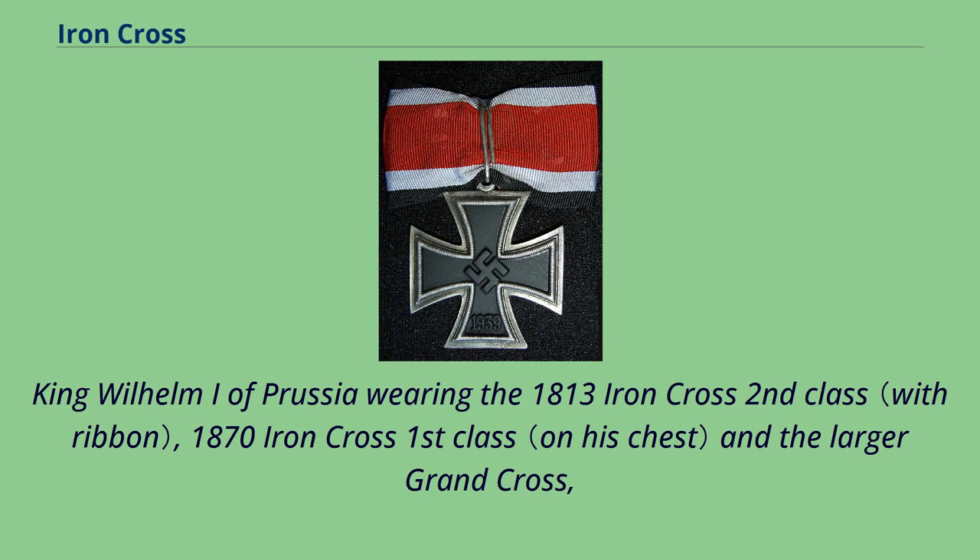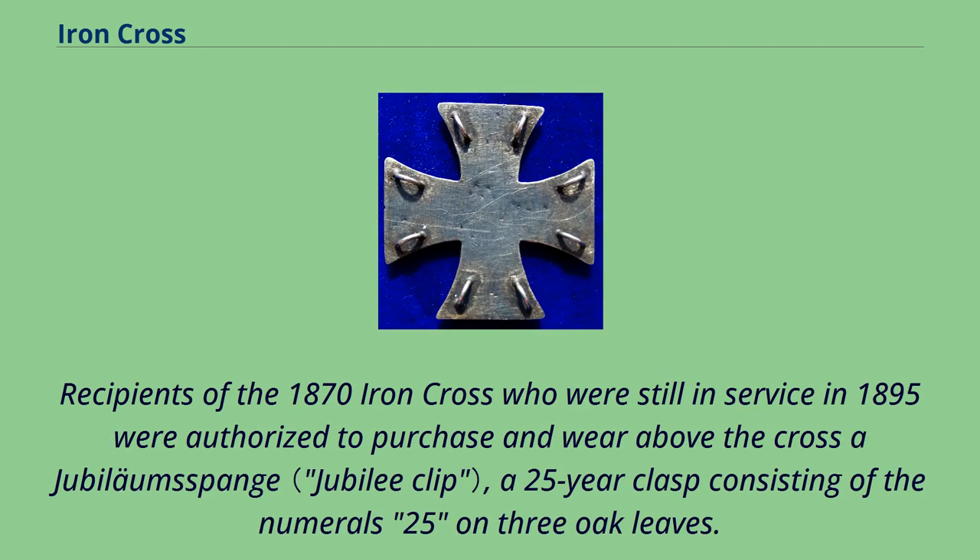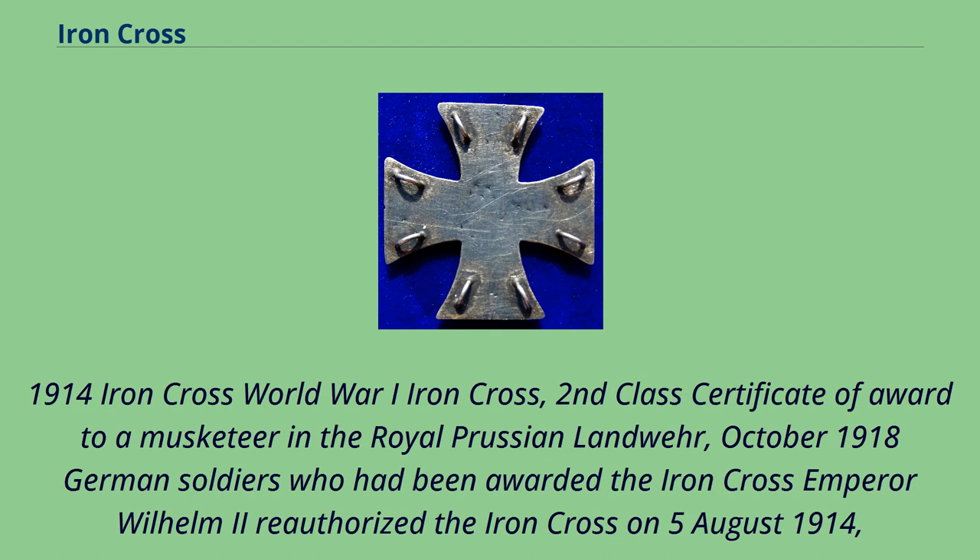King Wilhelm I of Prussia is depicted wearing the 1813 Iron Cross Second Class, the 1870 Iron Cross First Class, and the larger Grand Cross awarded in 1871. King Wilhelm I of Prussia authorized further awards on July 19, 1870 during the Franco-Prussian War. Recipients of the 1870 Iron Cross who were still in service in 1895 were authorized to purchase and wear a Jubiläumsspange — a 25-year clasp consisting of the numerals 25 on three oak leaves.